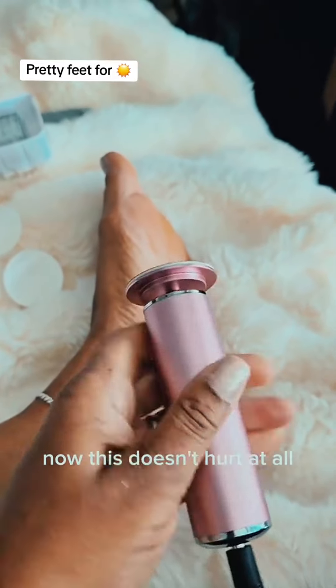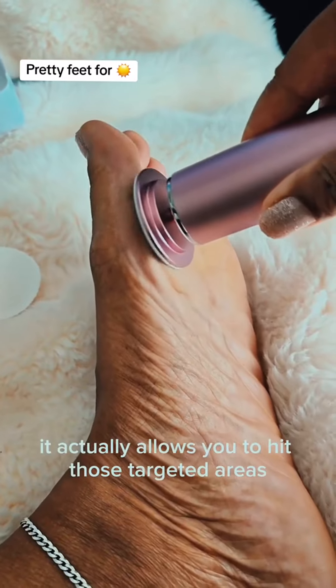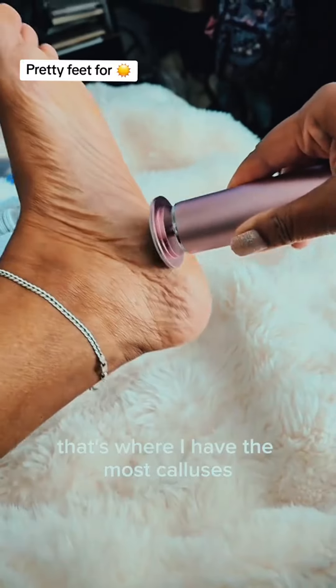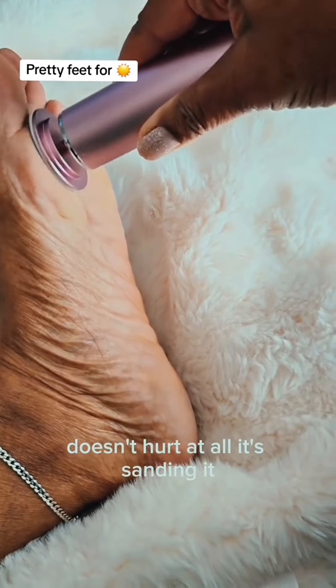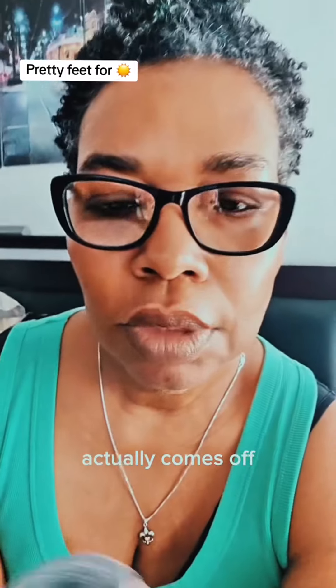This doesn't hurt at all. It actually allows you to hit those targeted areas — for me, not so much on my heel, it's on the balls of my feet right there. That's where I have the most calluses, although I know a lot of people have problems with the heels. I hit those spots the most. It's sanding it, it's getting it off — you're going to be surprised at exactly how much actually comes off.